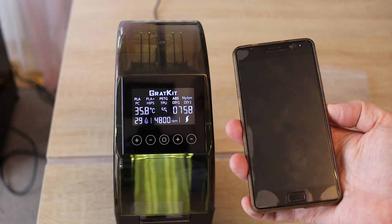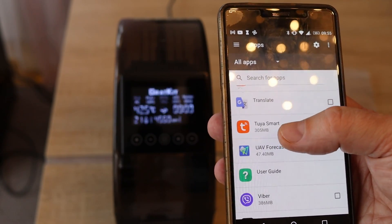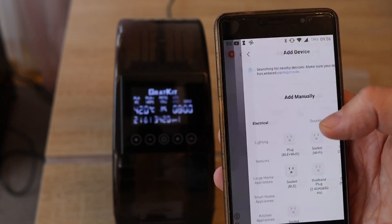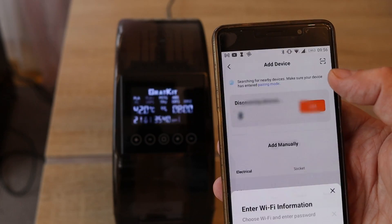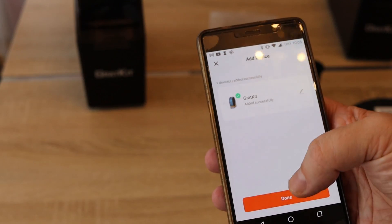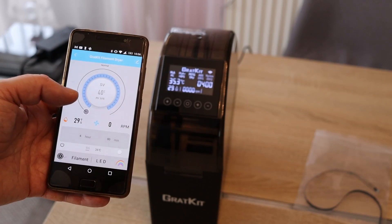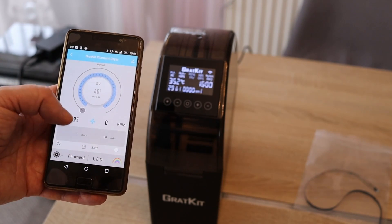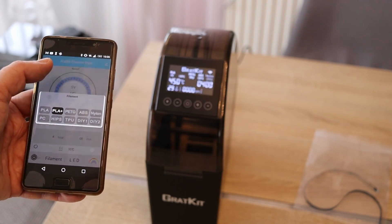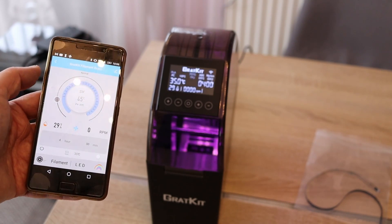Now let's see if the application improved. The application I have to use is Tuya Smart, and I don't really understand why this application requires 305 megabytes — this should be a very simple thing. Let's add a new device and connect to the Wi-Fi network. This was without problems — it is added successfully. The screen looks okay so far. Yes, I can change the time. Filament types: PLA plus. LED selection. At least the application is fixed.